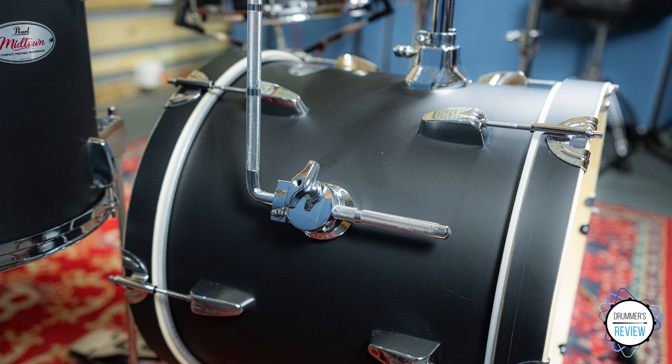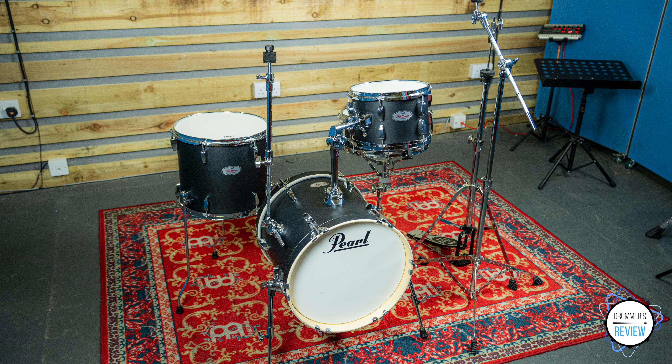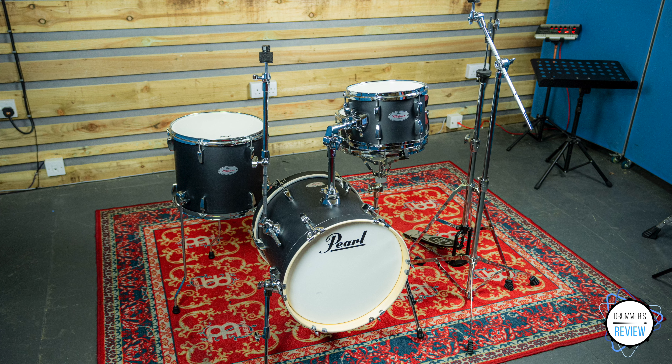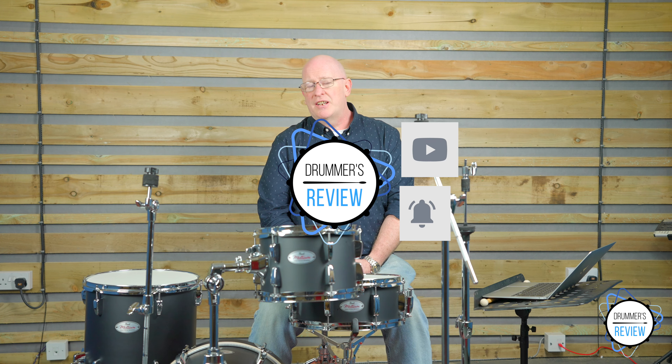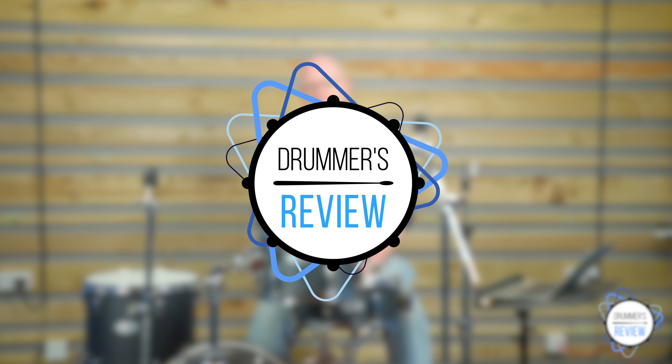Being available online for around the £535 mark, we feel that it's actually quite good value for money. Yes, there are slightly cheaper compact kits out there, but when you consider the included hardware, the build quality and the overall sound it produces, we think it actually makes a lot of sense. But as always, we'd love to hear your thoughts, so please do drop us a comment below. Subscribe and click on the bell icon to be notified of our future videos. Head on over to our website drummersreview.com for all the latest news from the drumming world, and we'll see you here next time at Drummers Review.